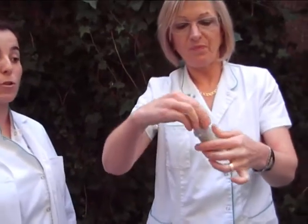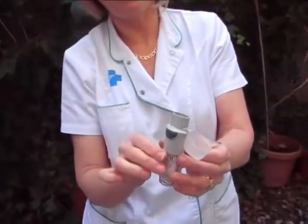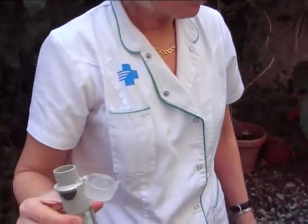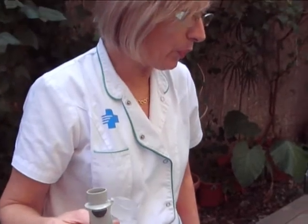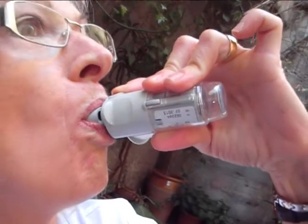Twist the inhaler in the direction of the red arrow until you hear a click. Open the cap and breathe out while turning your head away from the inhaler. Place the inhaler between your teeth and seal with your lips, making sure you don't cover the air vents. Press the dose release button and inhale fully. Hold the air in your lungs for 10 seconds and breathe out slowly.